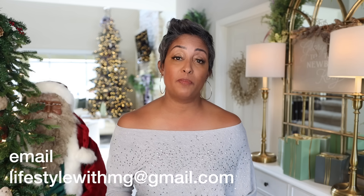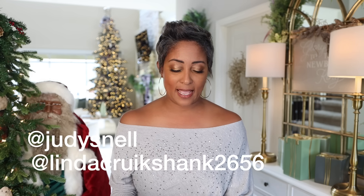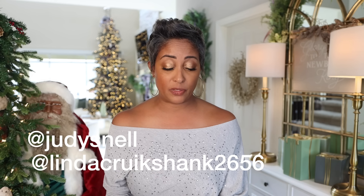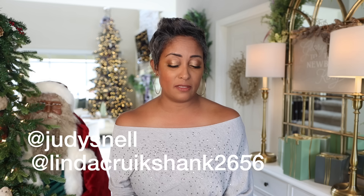They're already in a box — as soon as you respond to me, the sooner I can get them out to you. You need to respond within 24 hours of me posting today's video. The first winner is Judy Snell — congratulations, Judy! I hope you like blue.